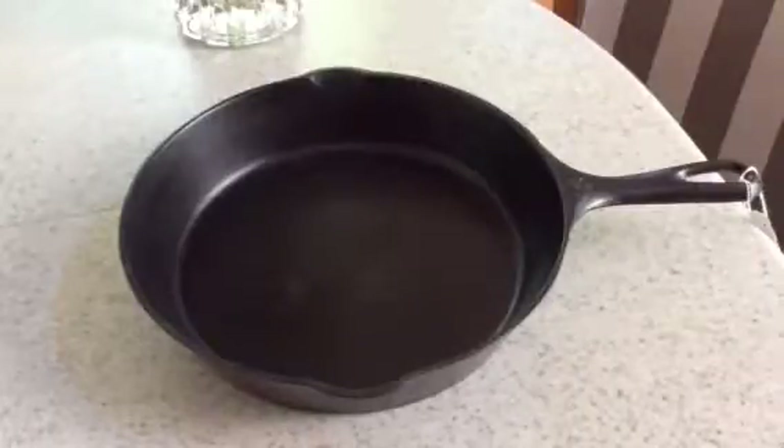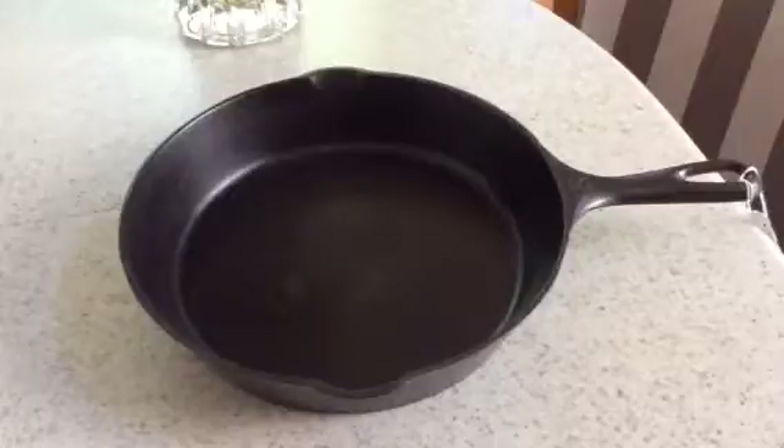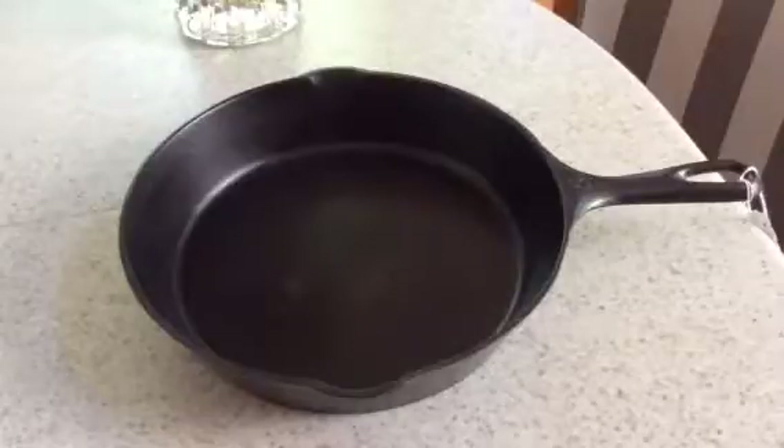Hey Pan Peeps, it's Mary the Pan Handler. This is a Volrath No. 8 Skillet with Heat Ring that I'm offering for sale on ThePanHandler.com, SKU No. 861-76.